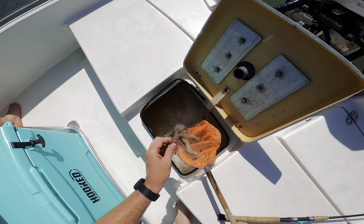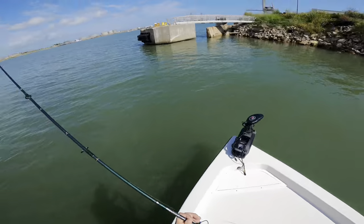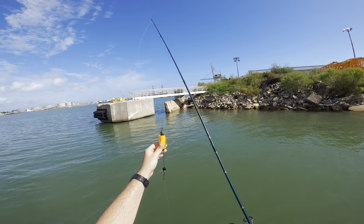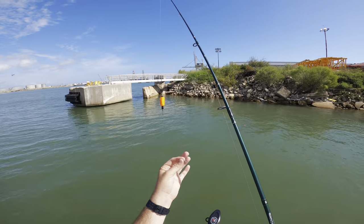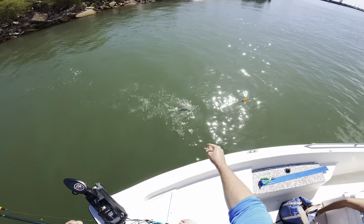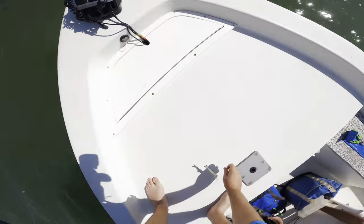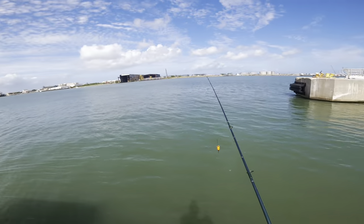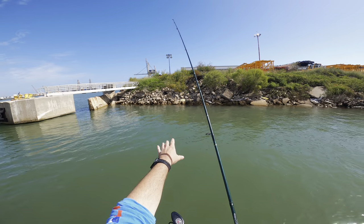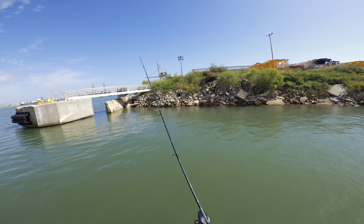The setup we're starting with today is a popping cork with about two and a half to three feet of 20-pound fluorocarbon leader. Caleb's on a good fish right here — that's a nice big mangrove! We have a split shot and a little number 10 treble hook. Our choice of bait for these mangroves is live shrimp. They'll eat pieces or dead shrimp but right now they seem to be eating live ones better. We're casting up on this broken-up rock wall, getting our corks as close as we can, giving a pop or two, and then waiting for those mangroves to pull it straight down.